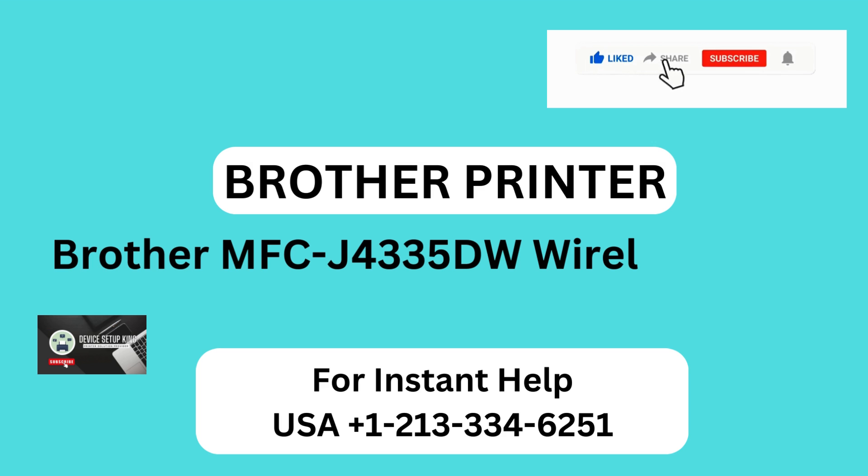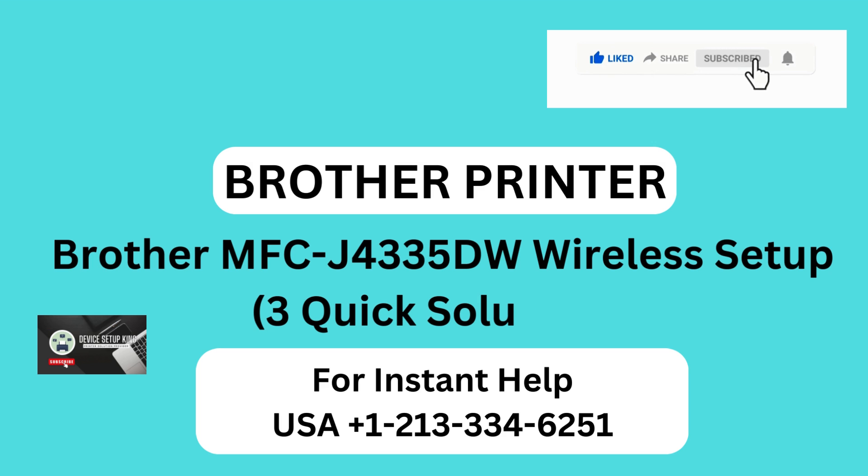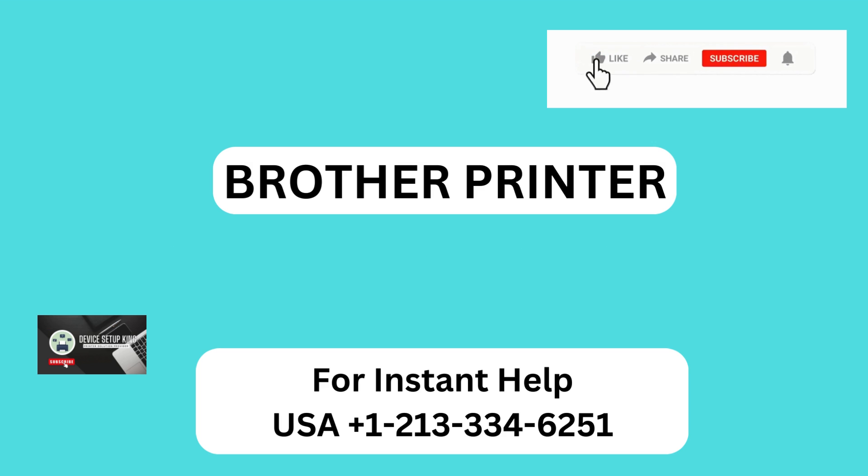Brother MFC J4335DW Wireless Setup — 3 Quick Solutions, Method 1.